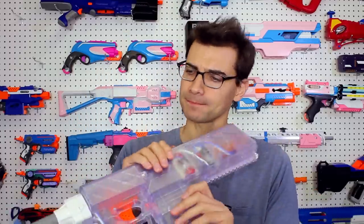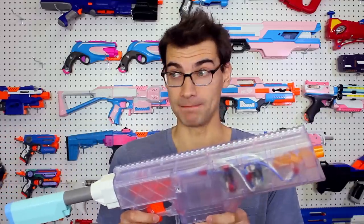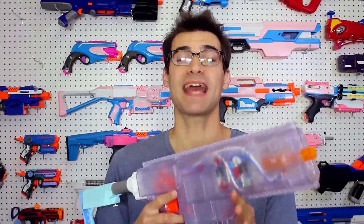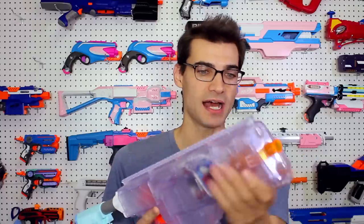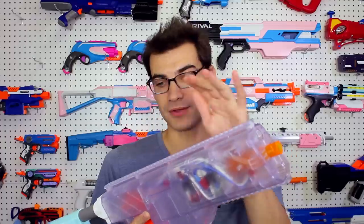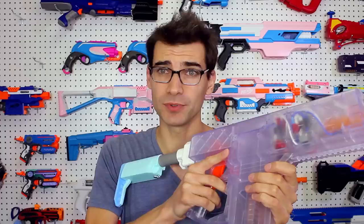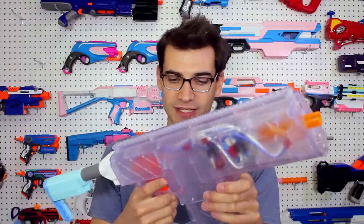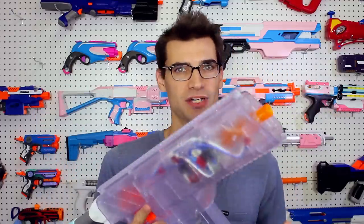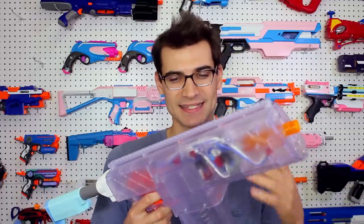Talking about the blaster shell itself — I love this shell. It feels fantastic in the hand. I love the Picatinny all across the top, and on the bottom if you want a grip or a light, there's plenty of space for cameras and other mounts. The grip feels nice and comfortable in my hand. Even though there's not really much contouring or shaping on the grip, it still feels good — and I have long fingers and a relatively large hand.